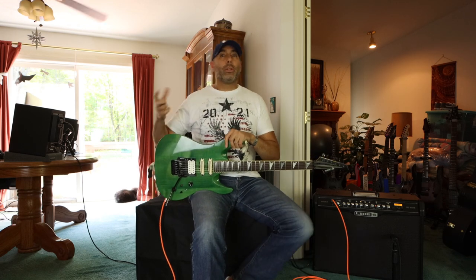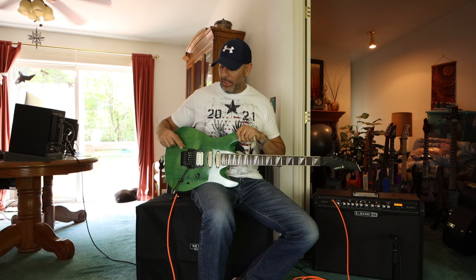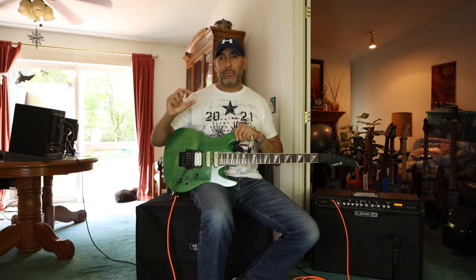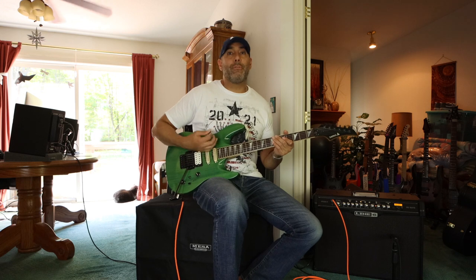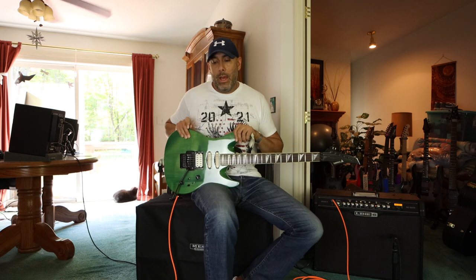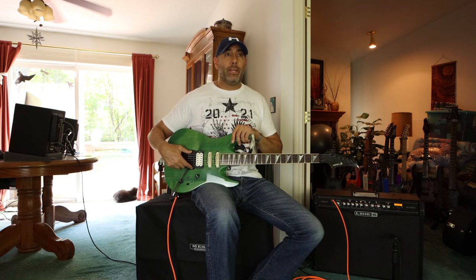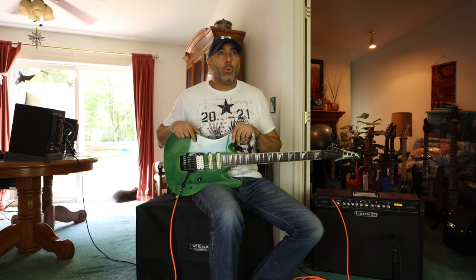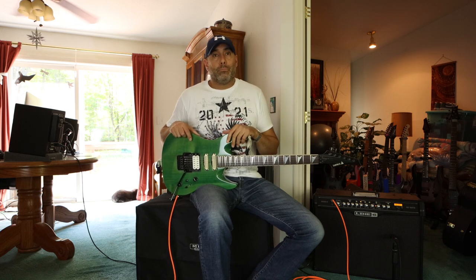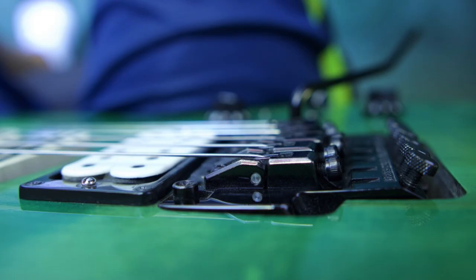As far as the bridge goes, it already had a Floyd-licensed style bridge — probably something similar to a Floyd 1000 style with really high saddles and fine tuners that jut out too far. I really don't like that look; it gets in the way when you want to palm mute. So I ended up going with the Ibanez Low Pro 2 bridge. However, that bridge wouldn't fit perfectly in the original pocket, so I had to have it routed out. A local guitar tech did a great job — it looks pretty much stock, nice and flush, recessed in there. I just love it.